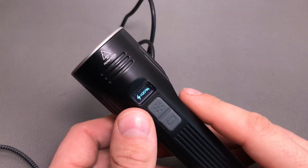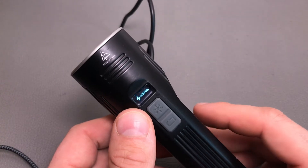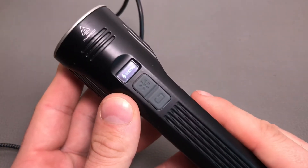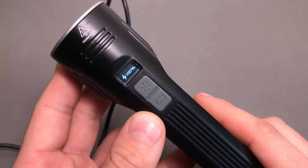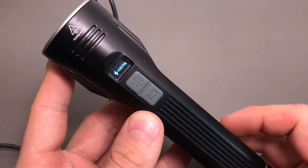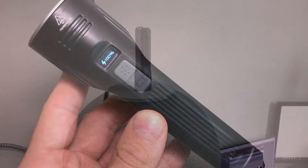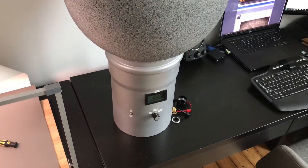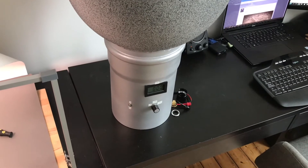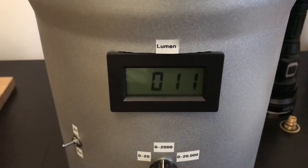Now let's head over to my Ulbricht ball to see if the light really produces those 3100 lumens in turbo mode, and then we'll come to a quick conclusion about the pros and cons. Here you can see my Ulbricht ball — it's self-built by a guy at the German flashlight forum and it's pretty accurate, so the measurements are always quite realistic. In eco mode rated at 15 lumens, I measure 11 lumens, so that's pretty accurate.